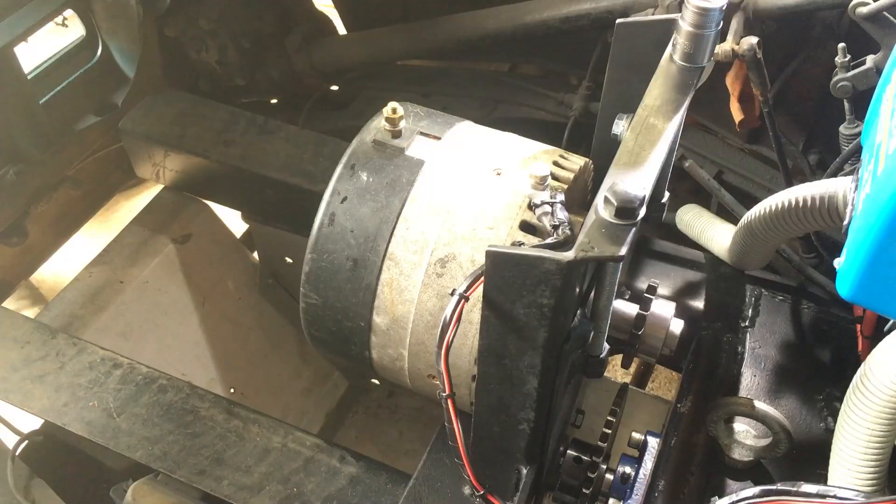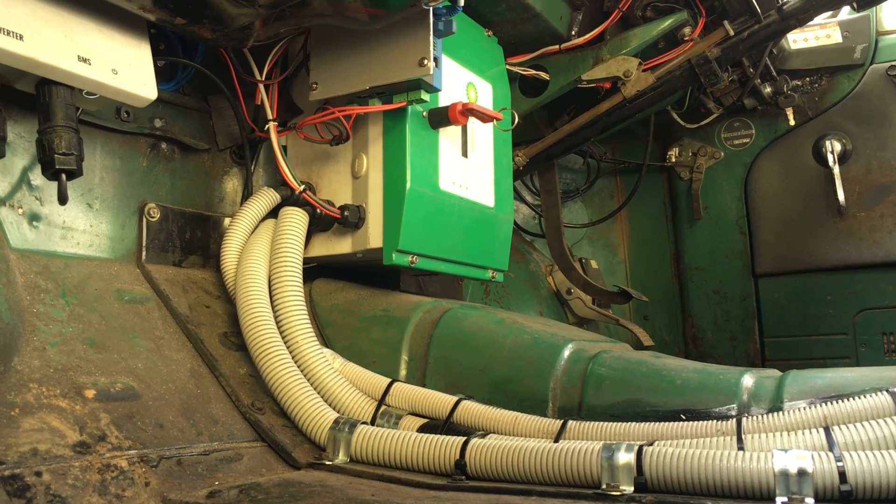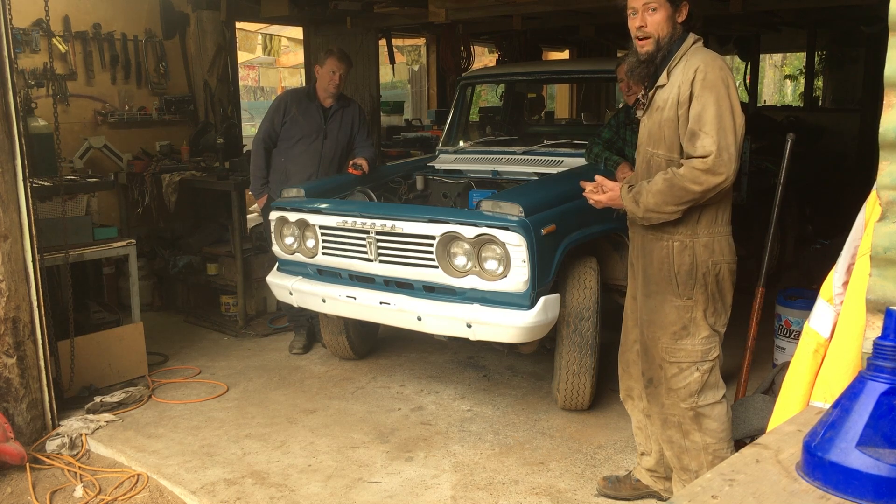We've just fabricated the 3 to 1 gear reduction. A little bit of the final wiring. We've got the motor in — we can hopefully take it for a drive.